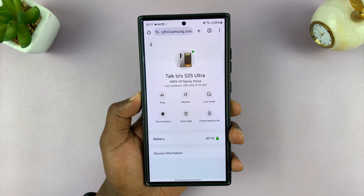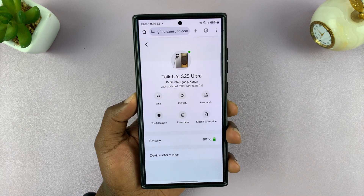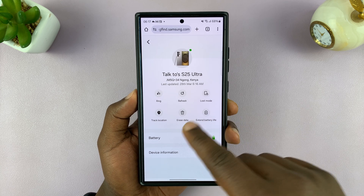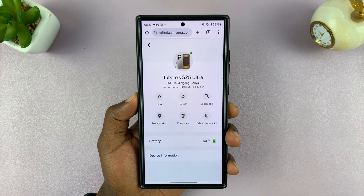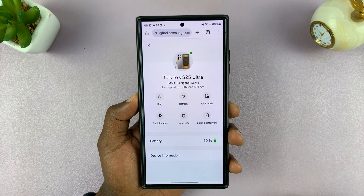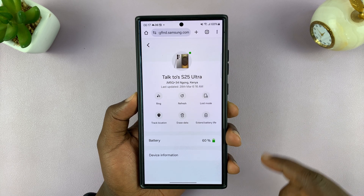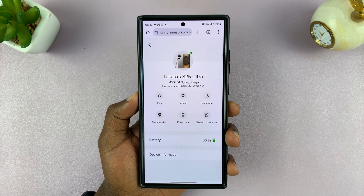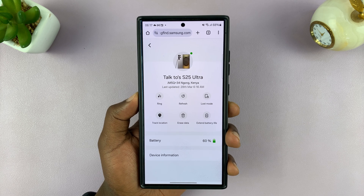You can choose to erase data from the phone. So if you have sensitive data on the phone — hopefully it was backed up — you can go ahead and erase everything on the phone using a command from this other device. You can also extend the battery life, which will shut down all other services and just allow you to find it for as long as possible.